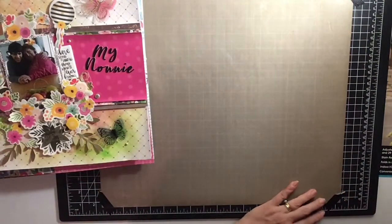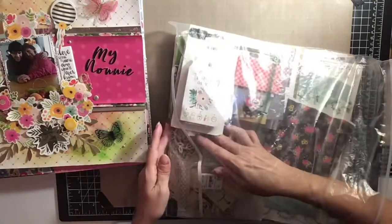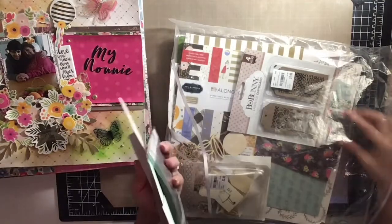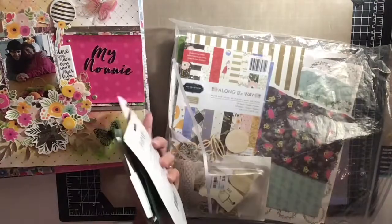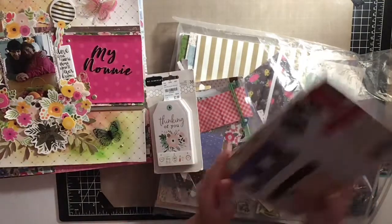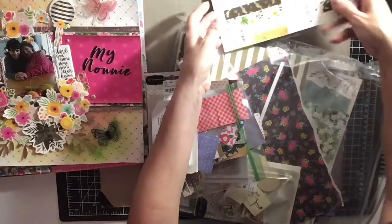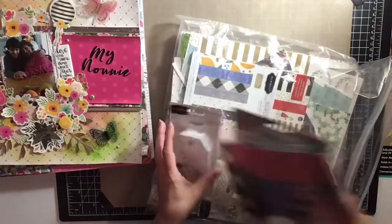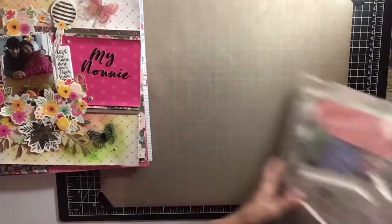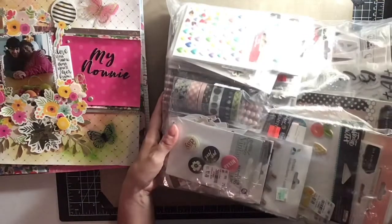I didn't really use much of the wood chips like I thought I would. I didn't use any of the tags. I did use a lot of the paper, though I have a lot of scraps left. I did get through quite a bit of the paper packs, and hopefully I'll be able to use those scraps too. It is a big collection, but I'm going to be ready for next month — I did sign up again for October.